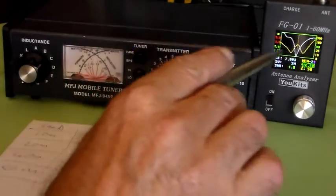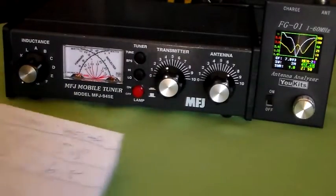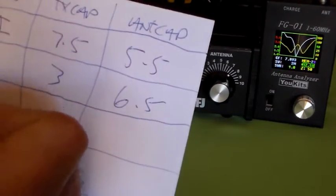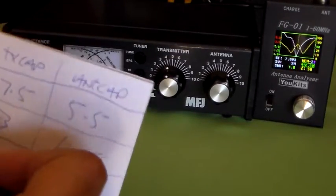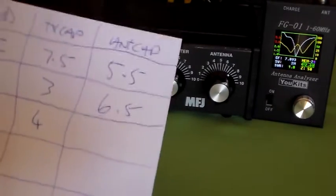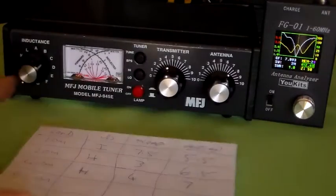So this is 7093 kHz — that's our 40 metre setting. We'll make a note of those settings. The inductor is on H. The transmitter cap is on 4. And the antenna cap — I'm going to lean over the camera — that's 7.